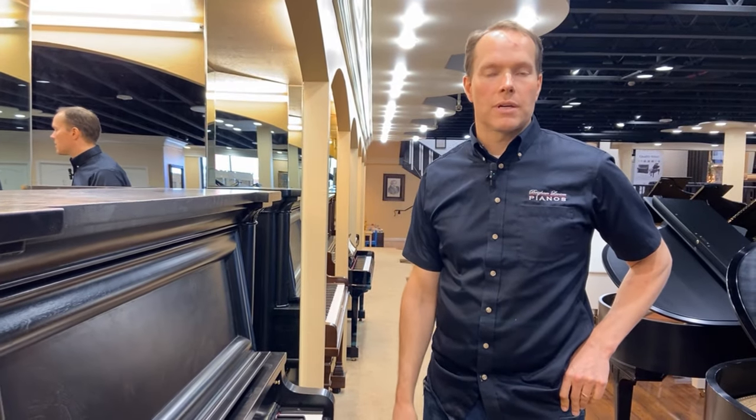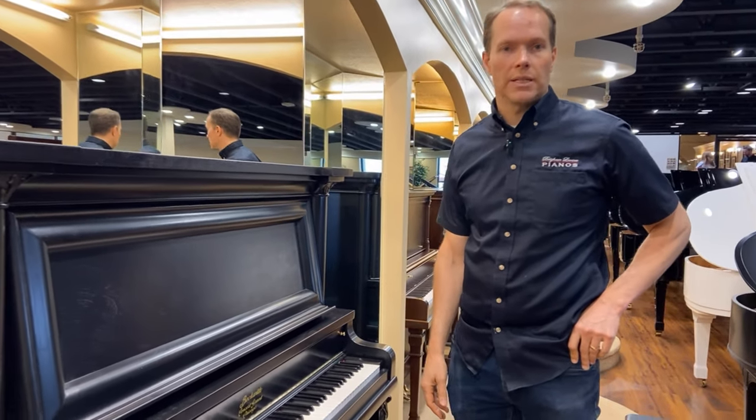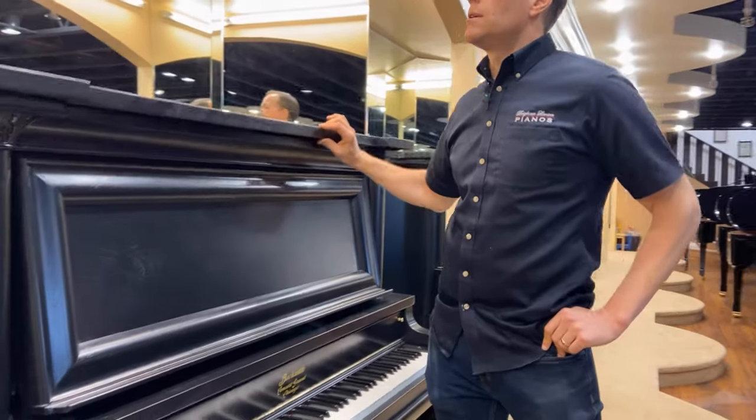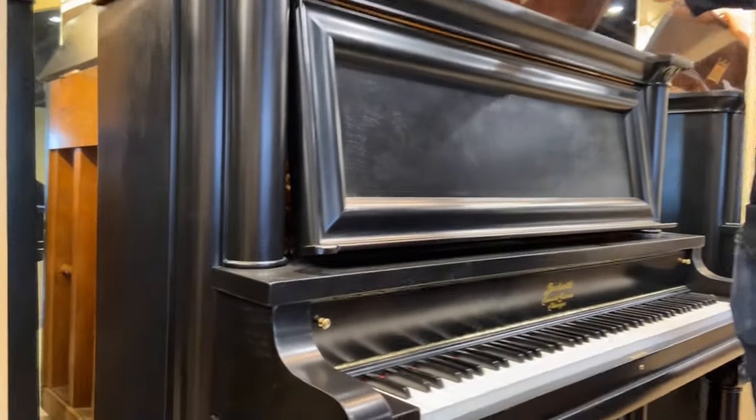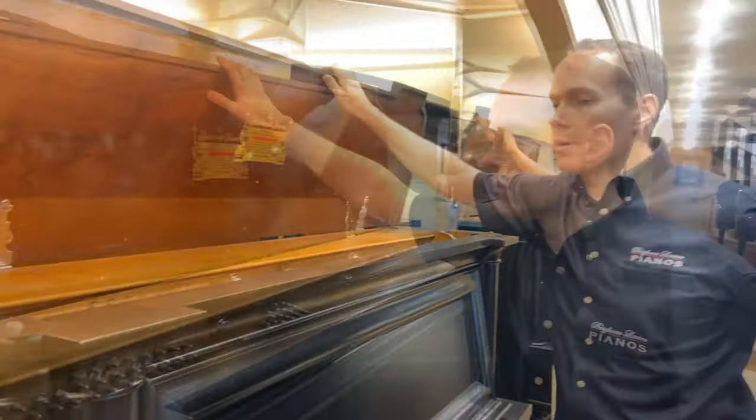It's owning a piece of history. It's owning a piece of the gilded age of the United States. This is a great example of craftsmanship from that time period.